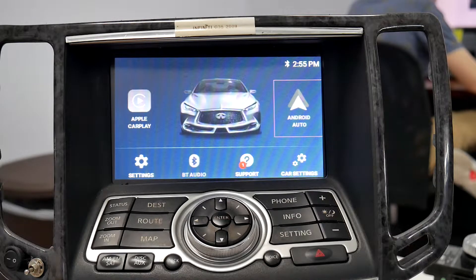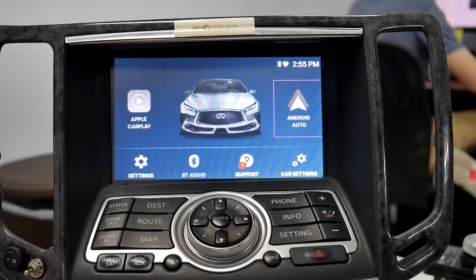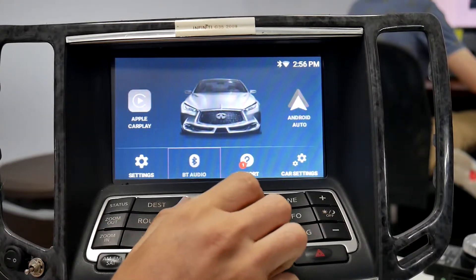For this video I'll be showing you how to pair your Android phone to Android Auto with the V-light. This is on a VT2 Nissan radio, but the instructions will be the same for any radio you have.